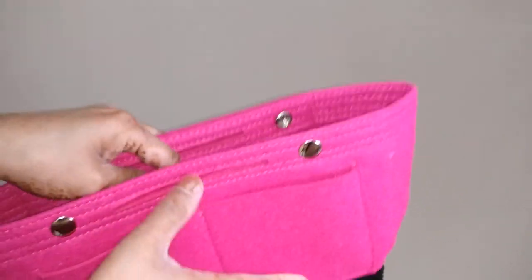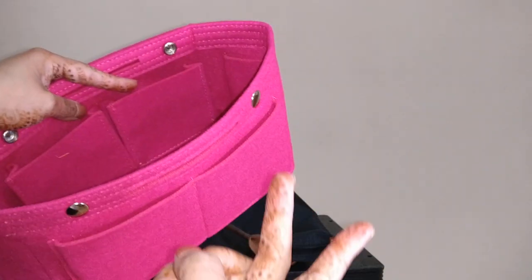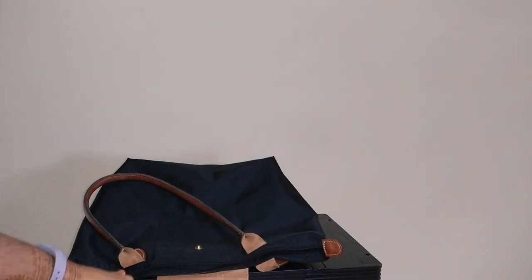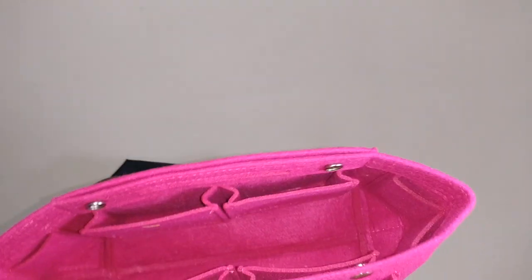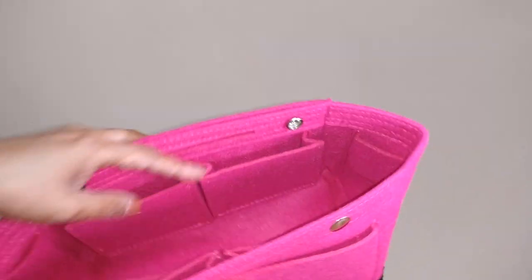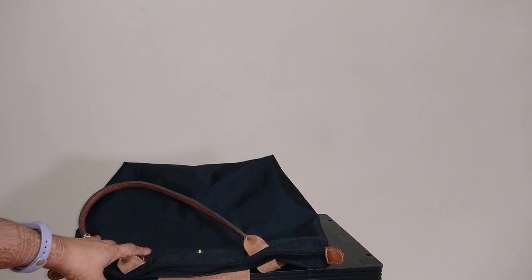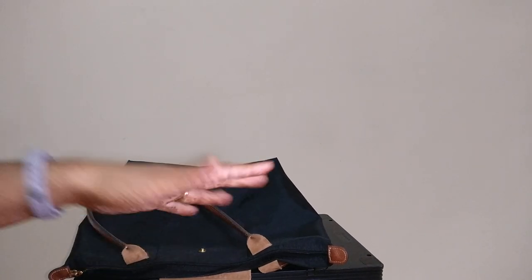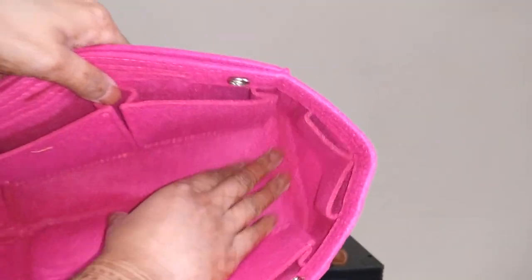The way I usually travel is with my backpack, my carry-on roller board, and my purse. Right before we board the plane, I shove my purse into my backpack to stay within the two-bag maximum. This was really nice because I was able to take everything out of the organizer, put it in my backpack, fold it all up, and it fit in my backpack much easier than other handbags would have.